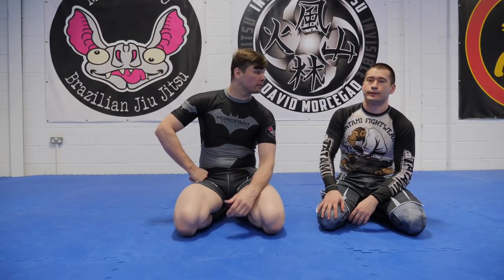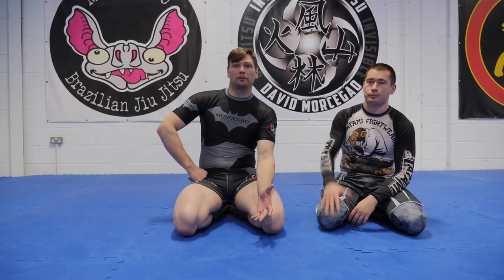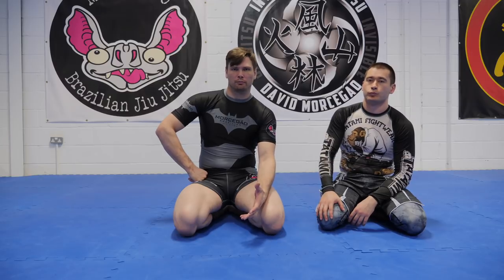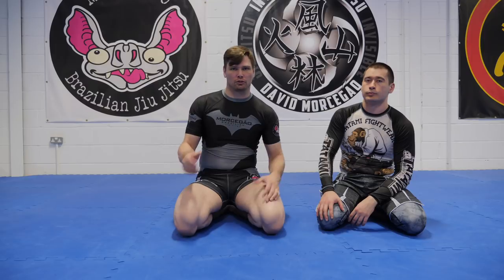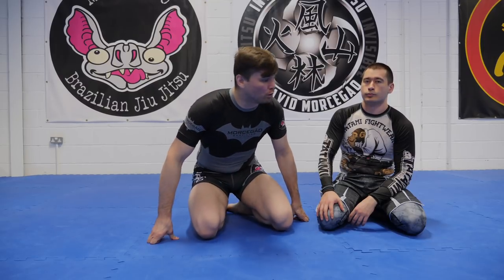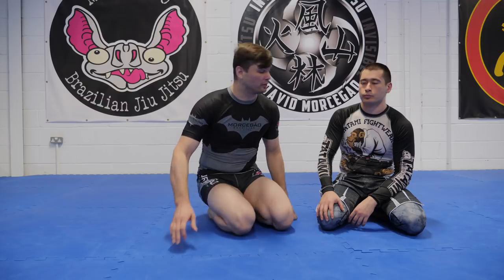Hey guys, welcome to Invisible Jiu Jitsu. David Morsegao again, Konstantin here. We're gonna do a ninja choke, but not the other ninja choke. This is a nogi ninja choke. There's a lot of discussion on what's called a ninja choke in Jiu Jitsu — everything has multiple names and no one agrees on anything.